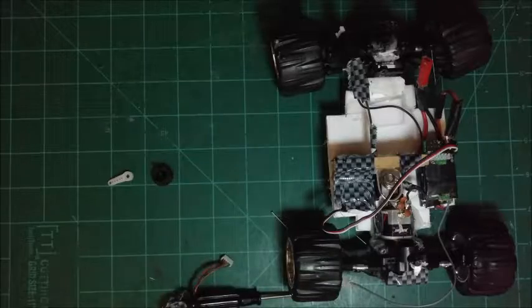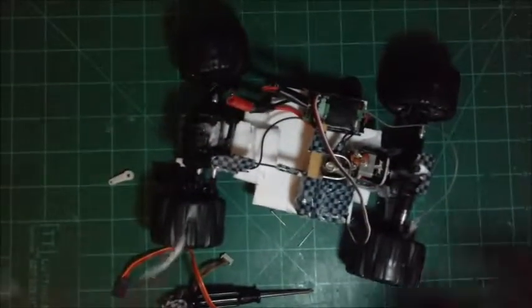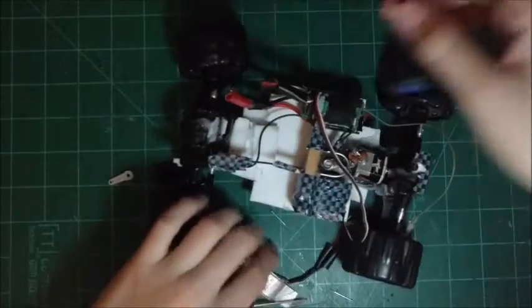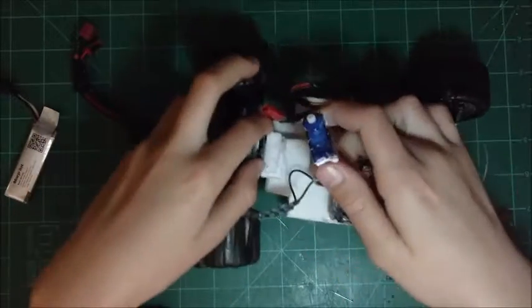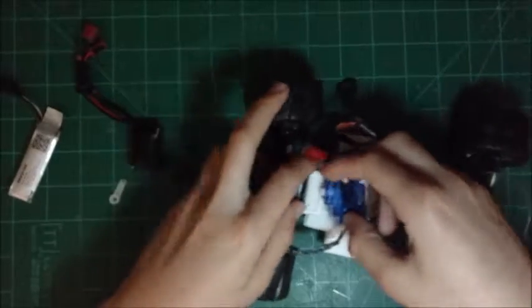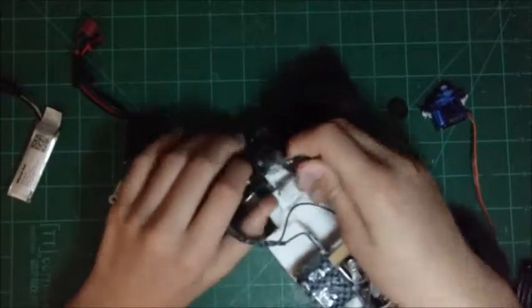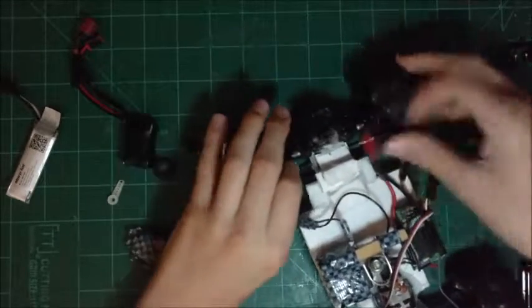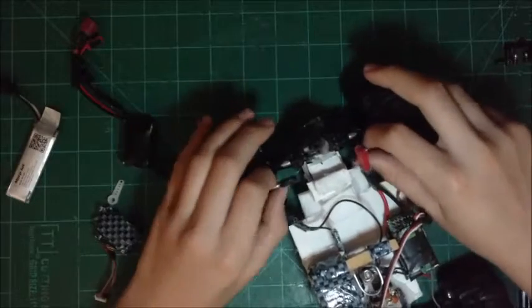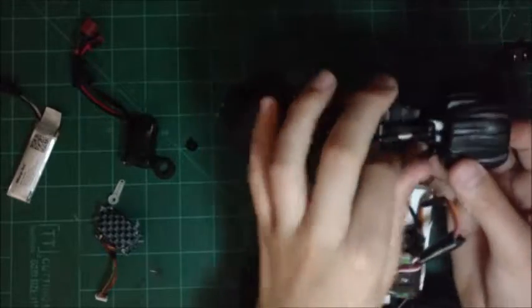I'll just have to figure out some other turning system for this. The two batteries I will be using are this and this — actually I'll stick with this one. So basically all it would need is one rod that would go through the whole side. I think I'll just try to switch that out.